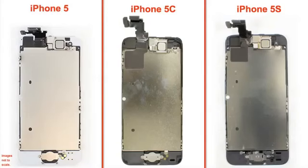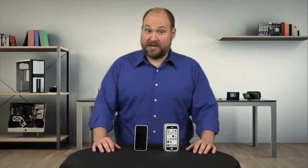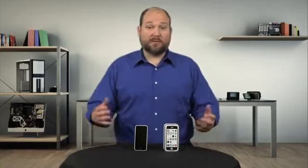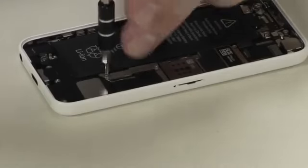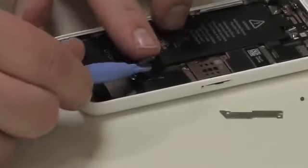Turning our attention to the front panel assembly, all three phones have the same retina display. But like the 5S, the 5C has an upgraded FaceTime camera and redesigned screen connectors. The home button and its pressure contacts are more like those on the iPhone 5. As I did during my iPhone 5S teardown, I'm going to leave the battery in place as I remove the other components.